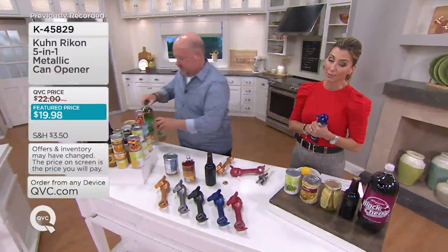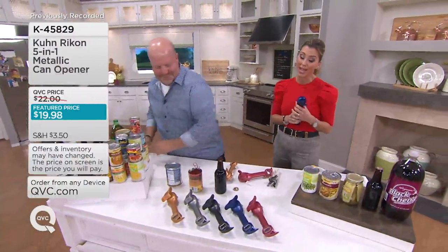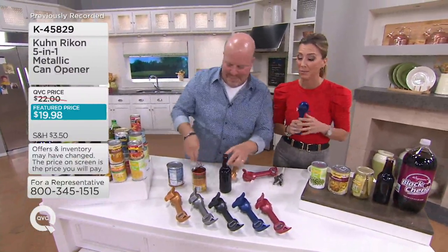No more calling husband in from the TV room to help you out and having him all in a twist because he has to miss part of the game.